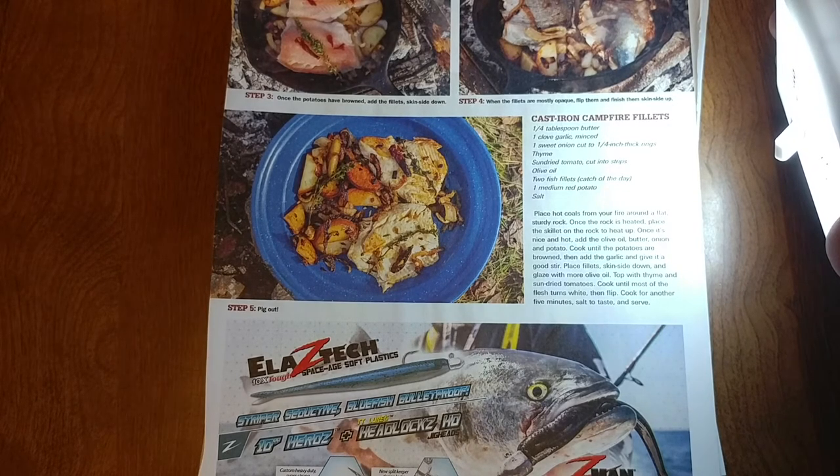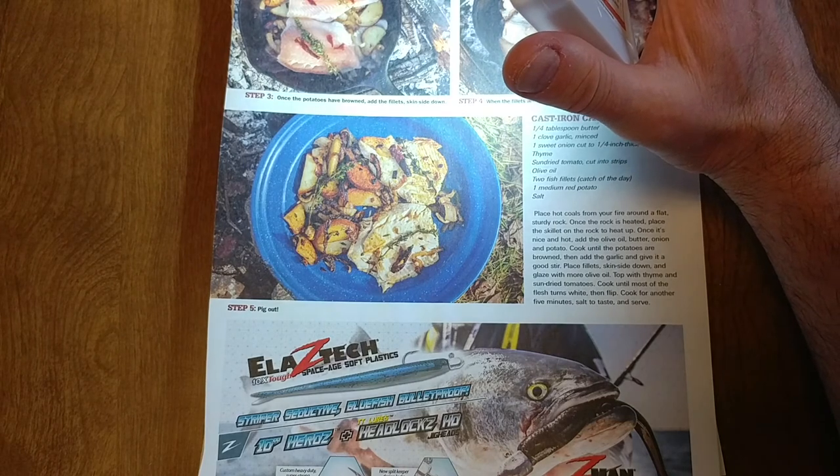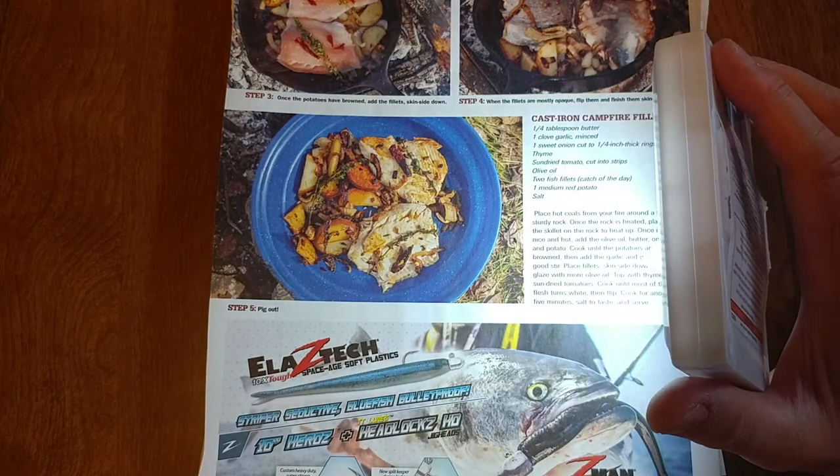After you get your onions, garlic, and potatoes cooked up, place the fish fillets skin side down and cook them until they're almost done, then flip them, and then plate them and enjoy your dinner.